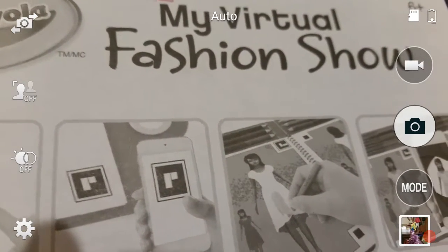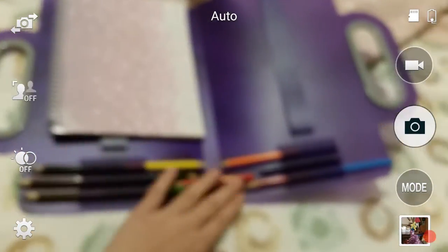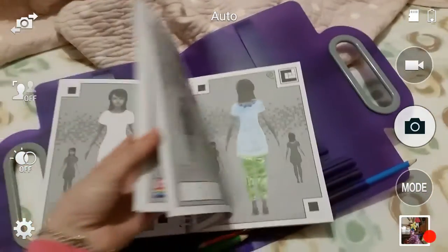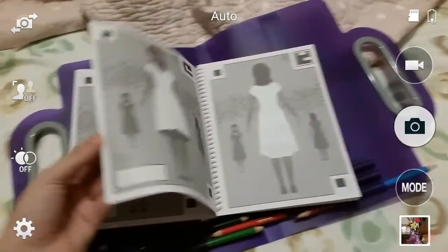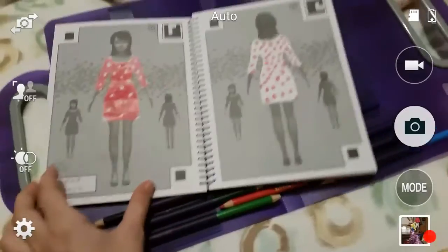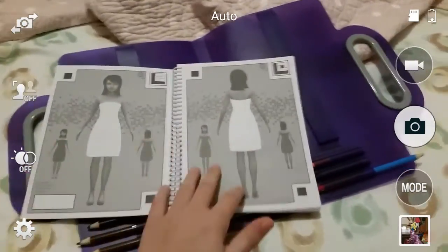Hey guys, today I'm doing this book called My Virtual Fashion Show. I got this set like one to two years ago from my good friend. I've done a couple drawings already, and I deleted the app because I was running out of space, but it was actually really cool. I thought, why not take some of these colors out for a stop motion video I'm setting up.